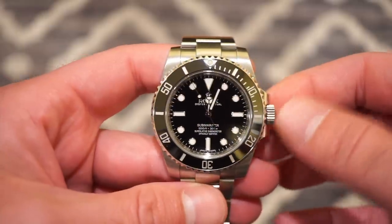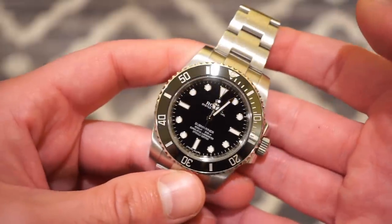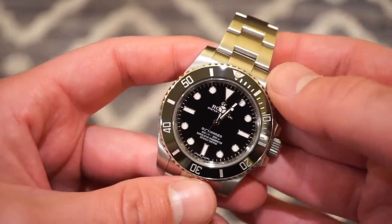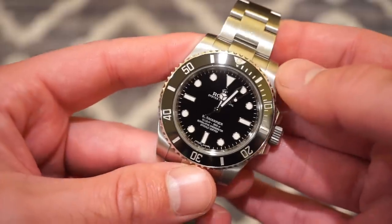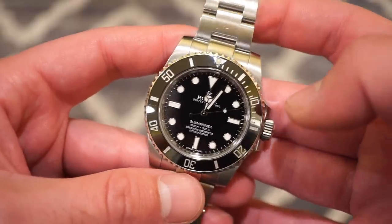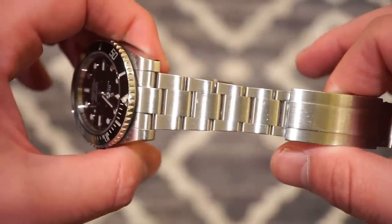They also make straps for tons of Rolex models, including the older ones without the ceramic bezel and drilled lug holes. They make them for Daytonas, Milgauss, and all types of Rolex models. I picked a black strap — I'll show you the strap right now and throw up a photo of what this watch looks like on the bracelet.